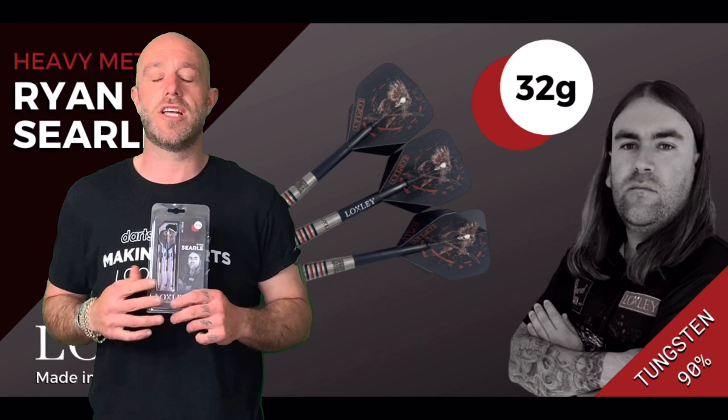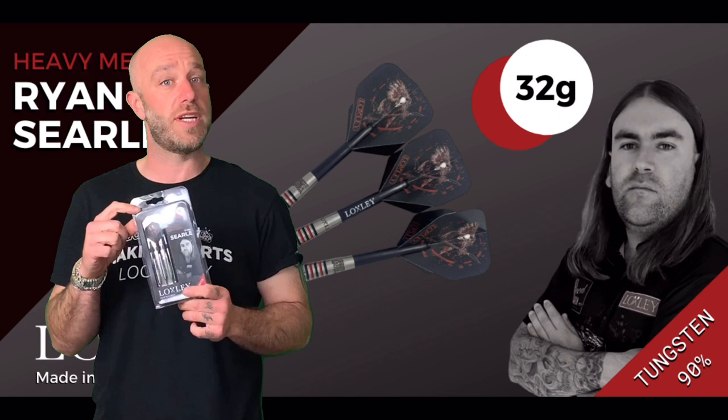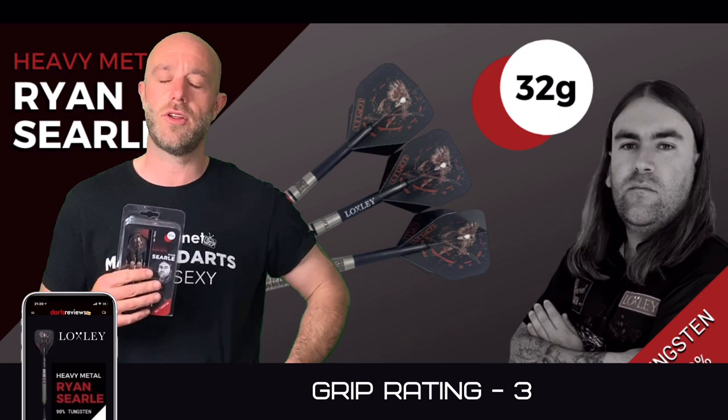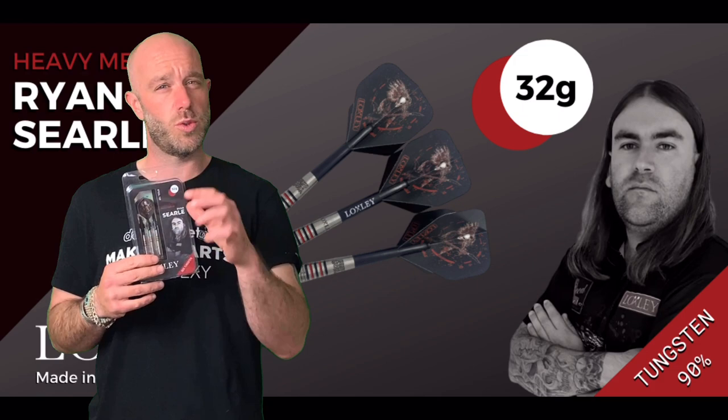A quick summary on the 32 gram Ryan Searle darts: obviously 32 grams is a very heavy weight, a very unique weight - not a huge amount of dart players use that weight. But the barrel shape and design is quite nice, and bearing in mind they brought these out in 26 gram as well. Nice little grip on there, they flew very straight. Because of the wide barrel, I'd be tempted to stick a slightly longer point in, just to give a bit more room in the treble - it works, it's not a myth. I'd also put a longer stem in for me, but each to their own, because Ryan Searle plays with quite a short setup.